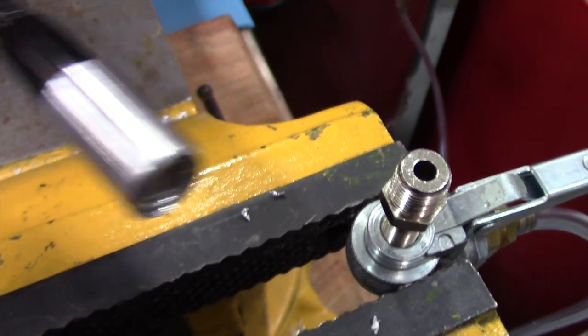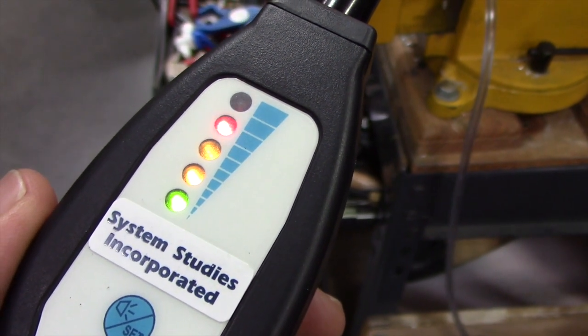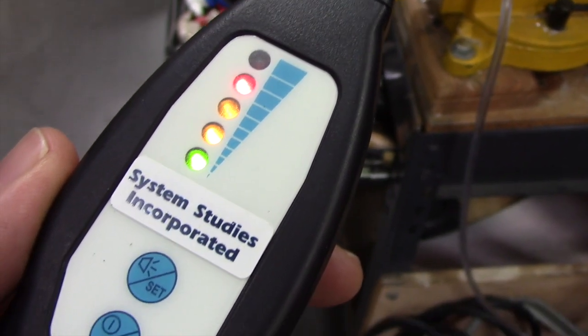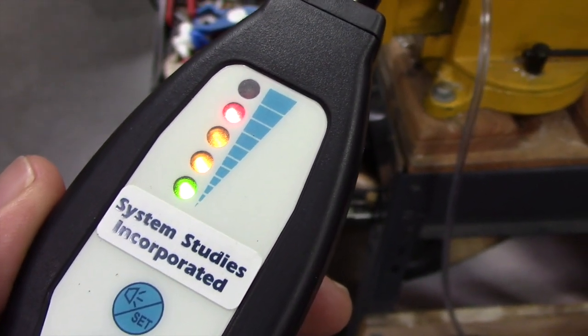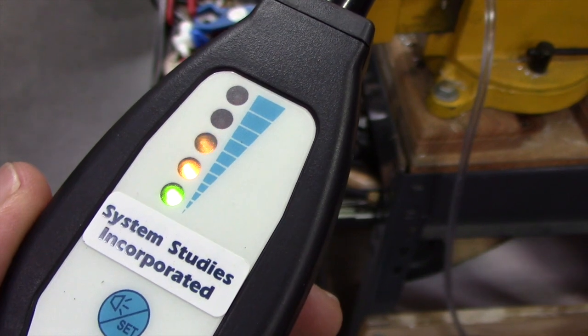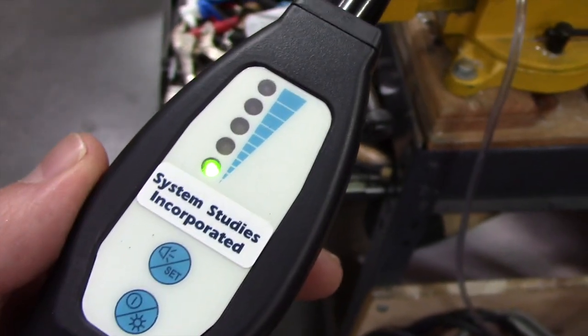When searching for hydrogen tracer gas escaping through a cable leak, the speed of the acoustic signal accelerates as you move closer to the leak. Correspondingly, upward ramping LED lights also provide a visual reference as you approach the leak. The display lights indicate the concentration of hydrogen gas at the sensor.